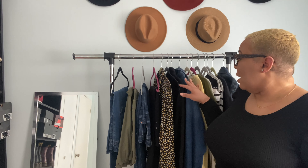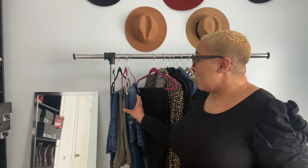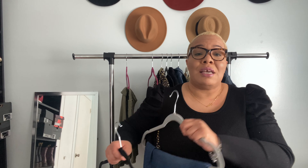For this capsule I have 16 pieces: four bottoms, two dresses, and eight tops. I also added some jackets — most capsules include jackets, shoes, and accessories — but right now I just want to focus on the clothing. When it comes to your bottoms, keep in mind your lifestyle. I work in an office but we don't have a dress code — it's come casual, come comfortable. So I have two pairs of jeans: one basic pair and one distressed pair for weekends.